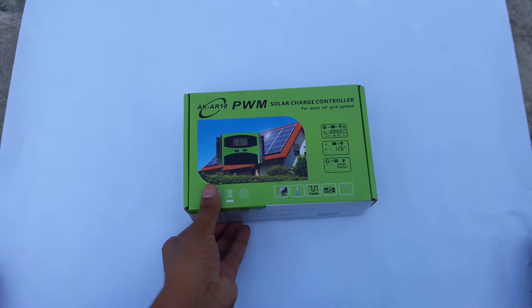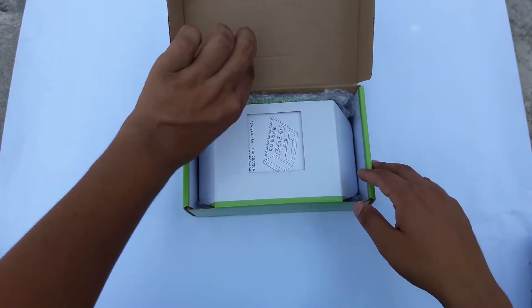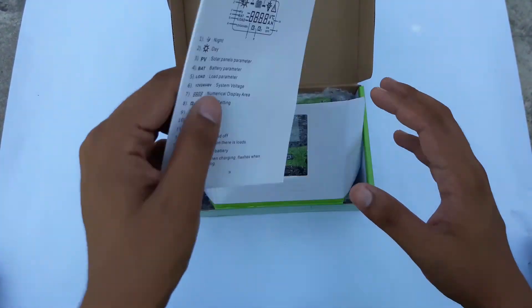Let's open the box. When you open it you're going to find this manual.